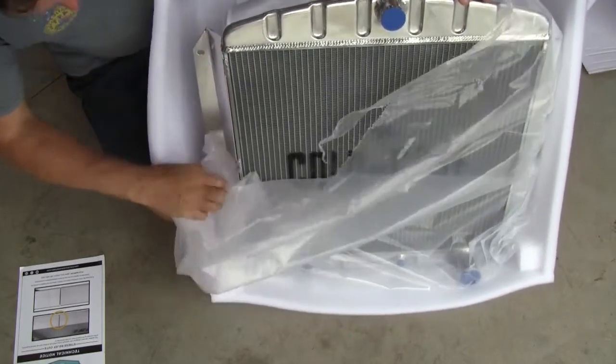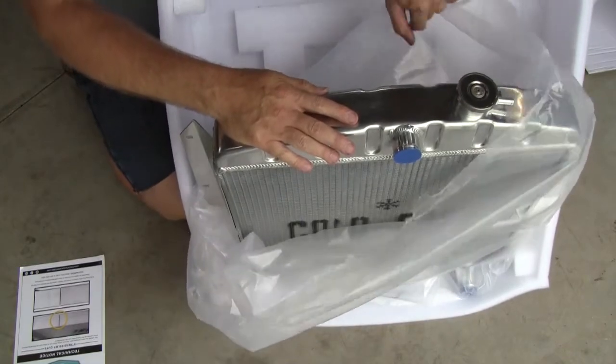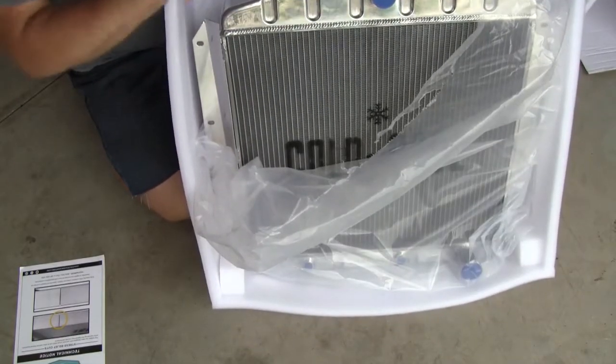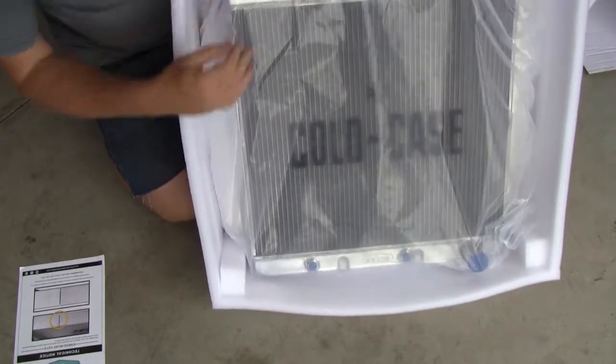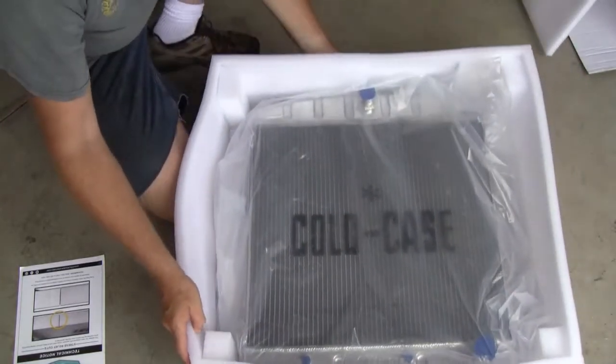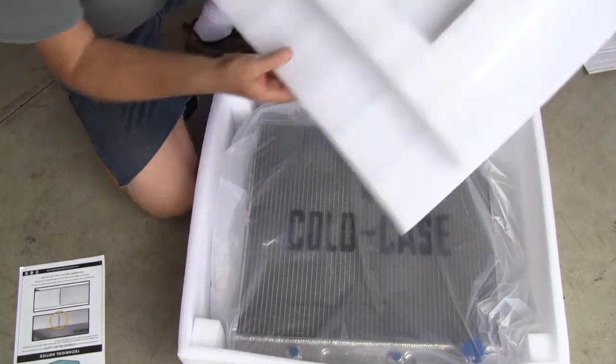I am really excited about this — it looks absolutely phenomenal, the workmanship looks great. It's an absolutely beautiful unit and very, very well packed. I am honestly extremely impressed with the packing on that.